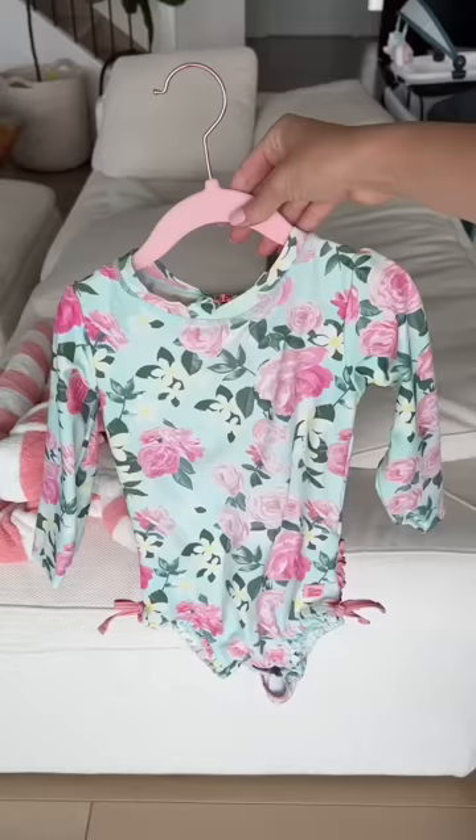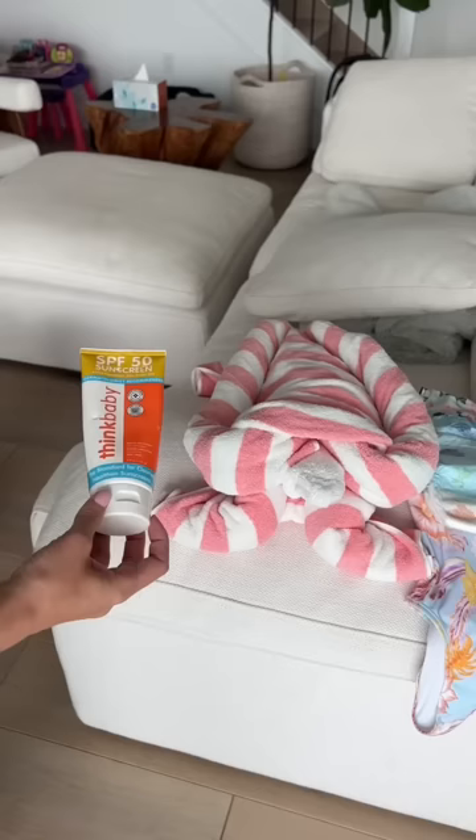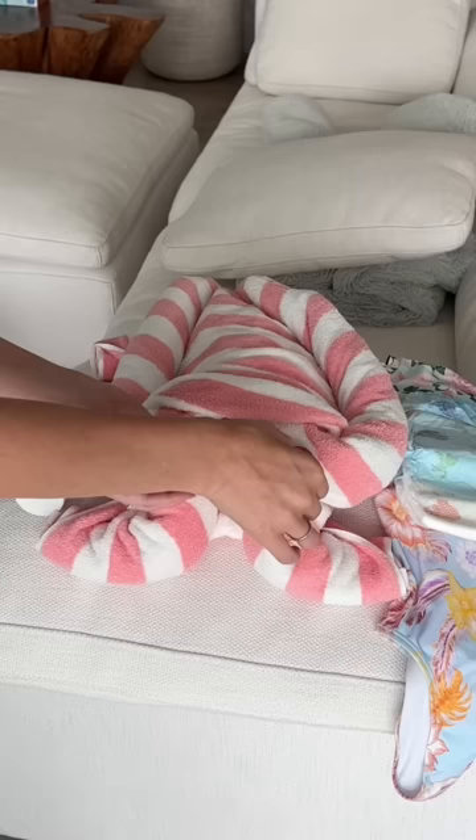Next, I put out two bathing suit options for her to choose from. Let me know which one is your favorite. And then I put out her fishy swim diaper. I also put out her sunscreen, sunglasses, and some toys.